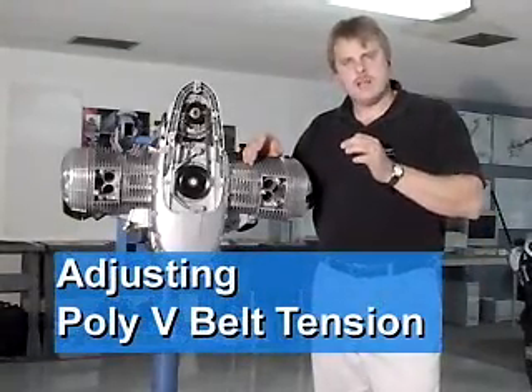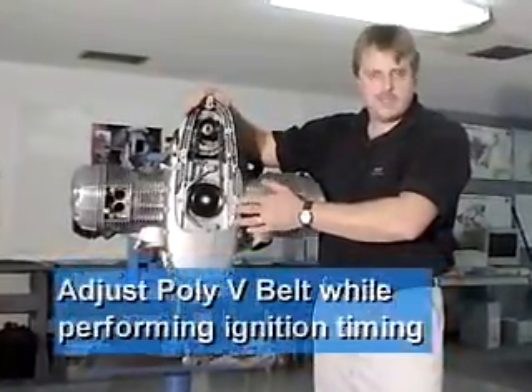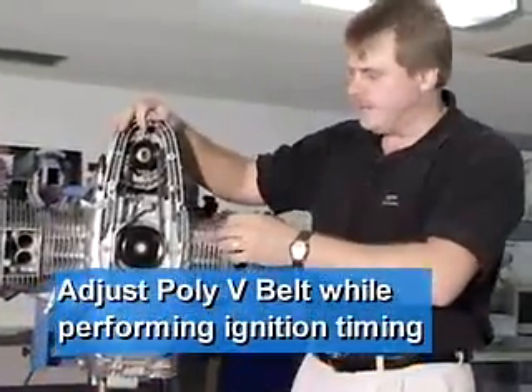The next thing we're going to discuss is the poly V-belt adjustment. A great time to work on the poly V-belt adjustment is at the time of ignition timing, if you're going to be working on that in the service.